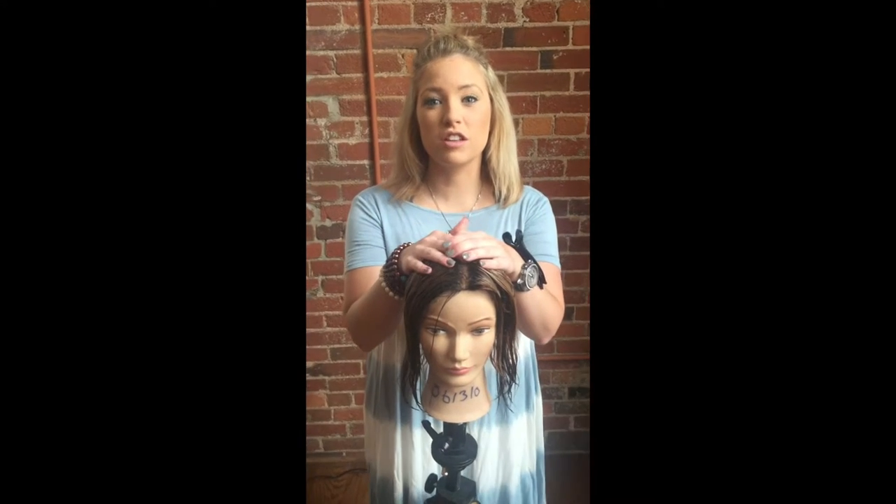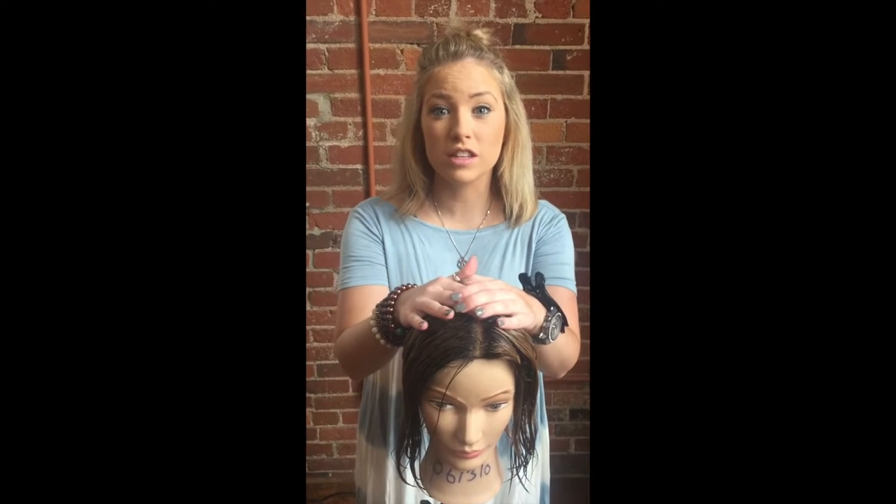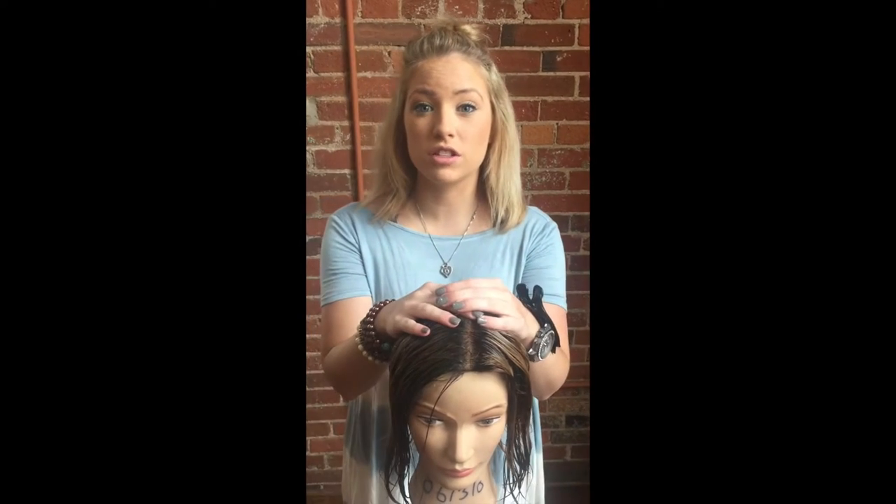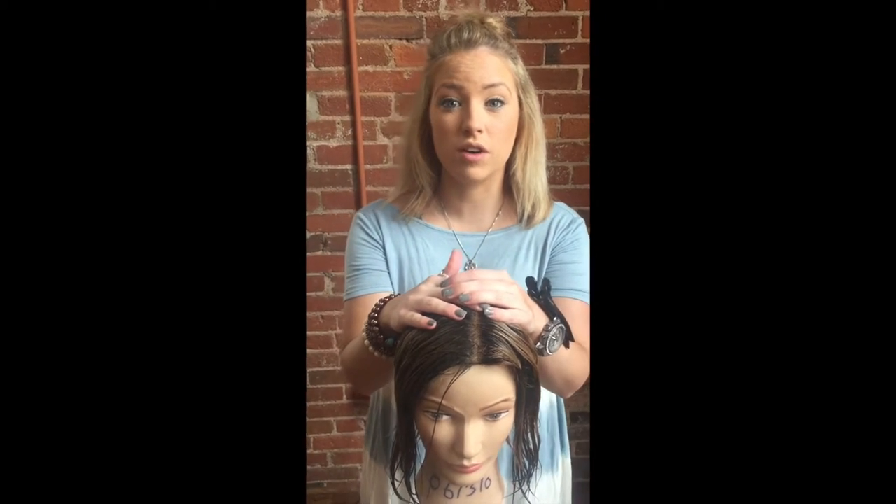Hey y'all, this is Ashley from Pasha Salon. This is a tutorial for all those ladies that would love to have volume hair. We have a new one that just came out with Redken — it's called the High Rise Volume.